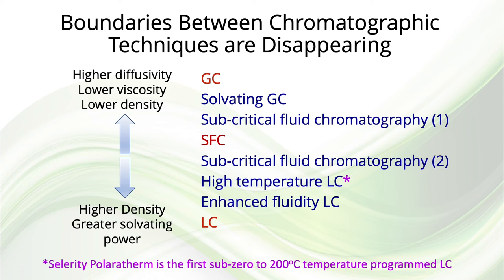From what was described, it is obvious that the boundaries between the chromatographic techniques are becoming blurred, with the two subcritical regions split on either side of SFC — one toward higher diffusivity and lower viscosity, and the other toward greater density and better solvating power. Also, from the GC end of the spectrum you have solvating gas chromatography, while at the LC end you have enhanced fluidity LC and high temperature LC.